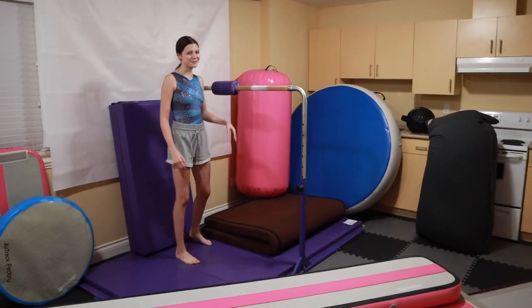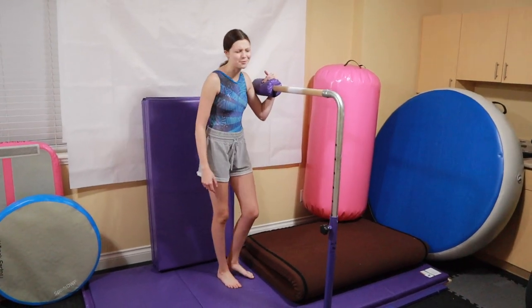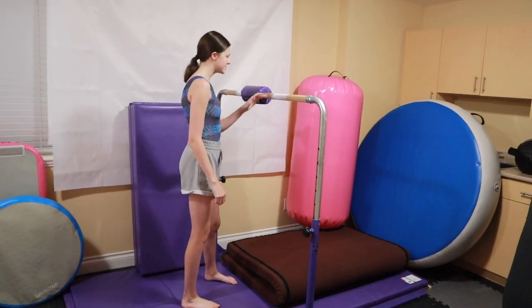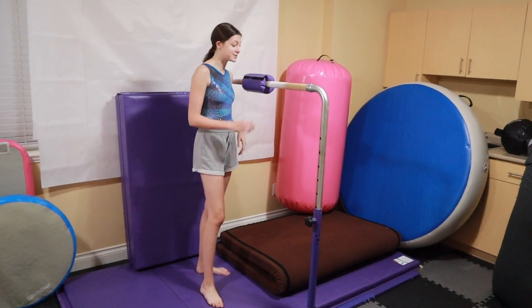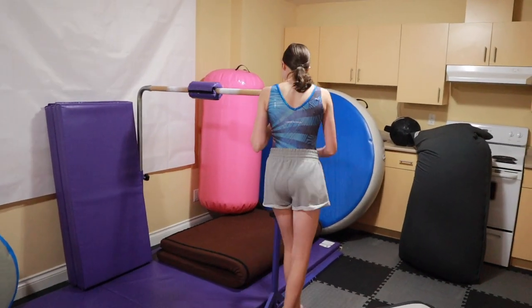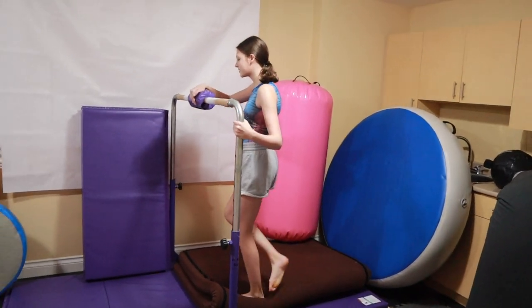I'm going to start off with my bar, and by the way, literally everything in my gym has a review on my channel already, so check that out. But this is my junior kit bar from TumbleTrack. It's been great to work on bar skills with.